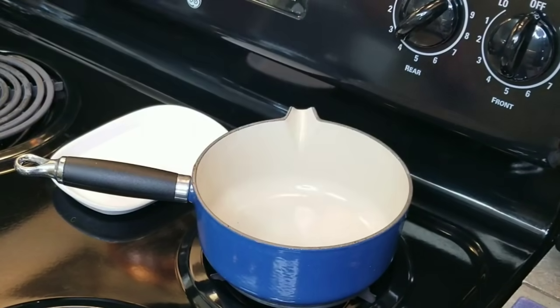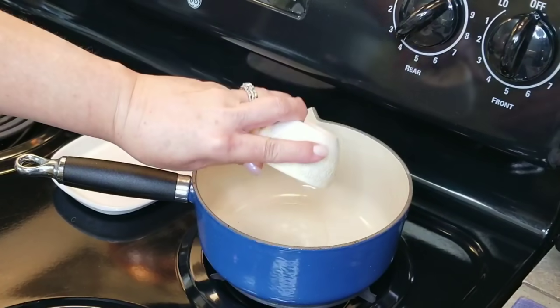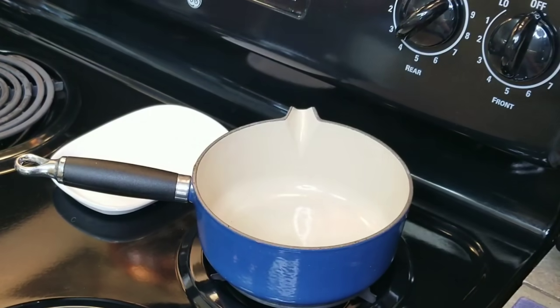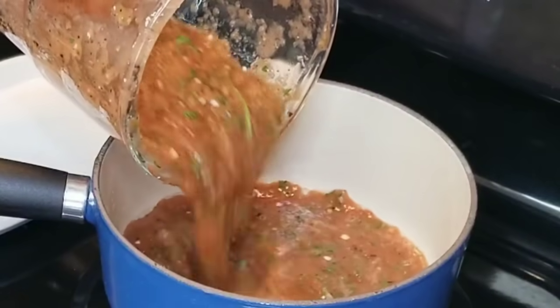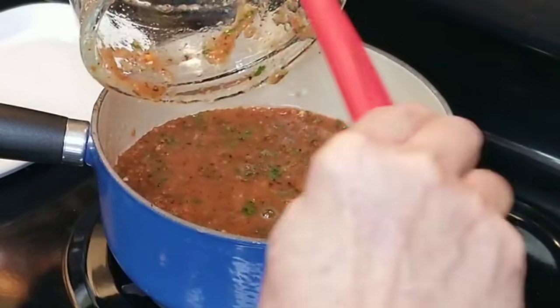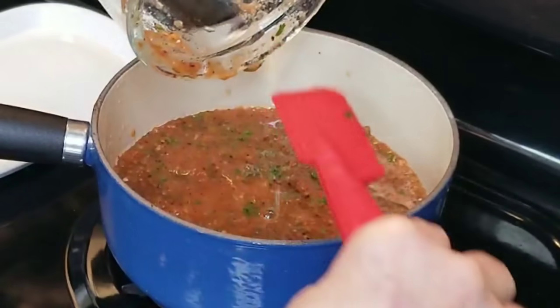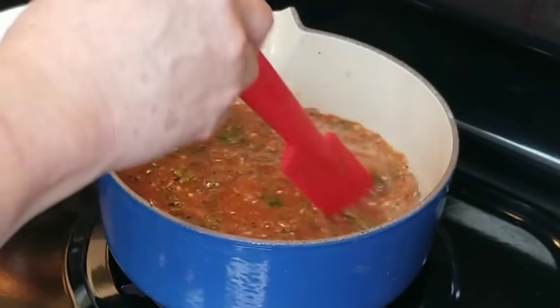I've got my heat set on medium-low. I'm going to add about a tablespoon of oil into my saucepan and put in my salsa — you want to get every drop. Now I want to let it simmer until I'm ready to use it.